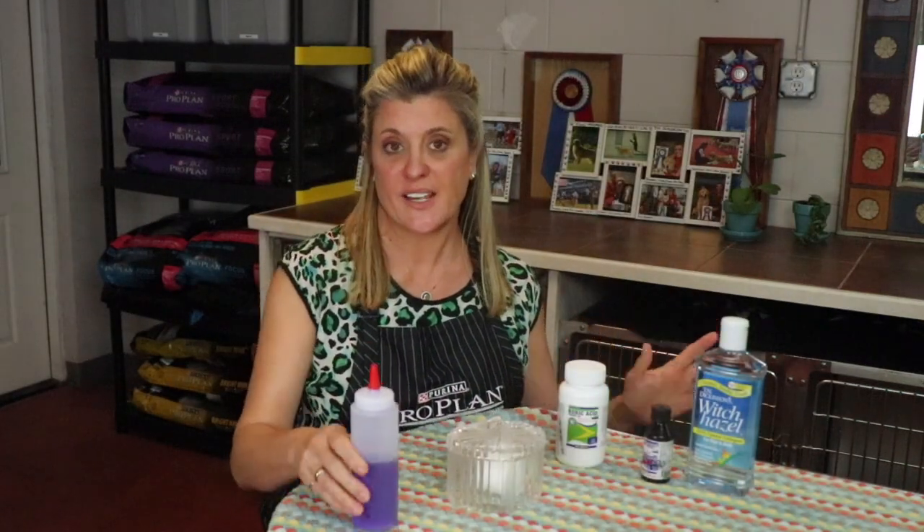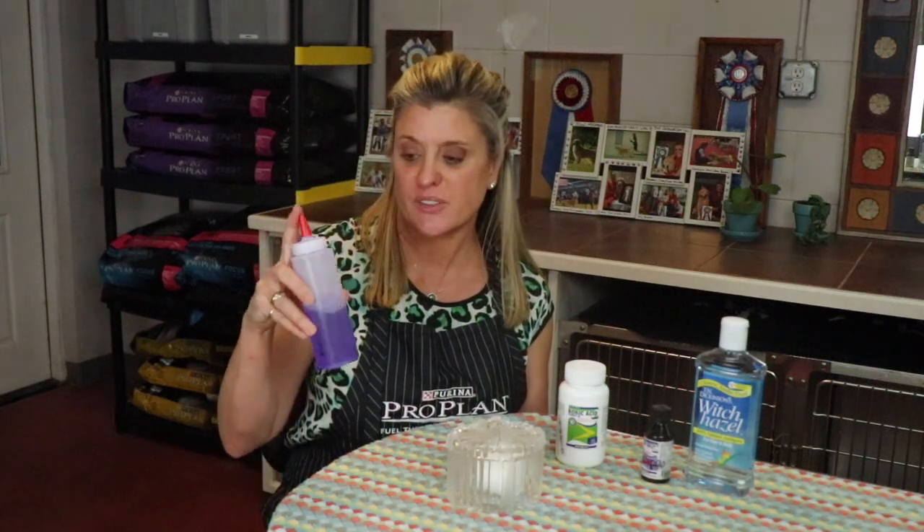All these ingredients and the bottle that we use, I'll have linked below in the description box, so if you wish to purchase any of it, it'll be right there and easy for you to access. These are just simple ketchup bottles that we use because it's easy to shake up and to disperse onto the cotton pads.